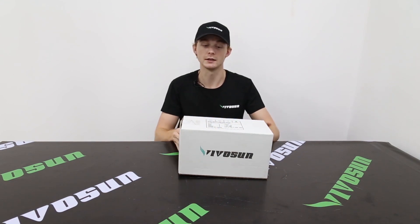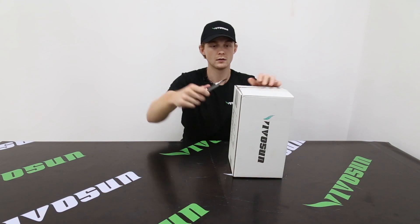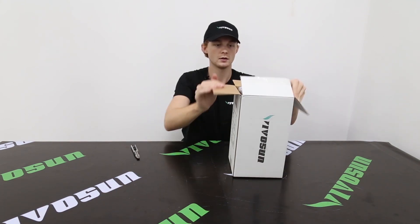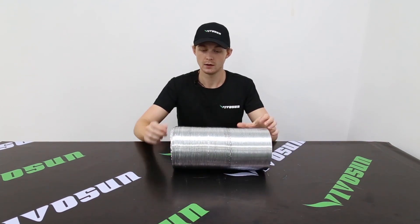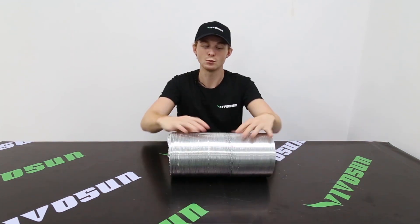Here's the Vivosun 6 inch aluminum ducting, non-insulated. It folds down compact for shipping, but there are 25 feet of this ducting. It's also very malleable, so you can tilt it around corners and in whatever fashion you need.